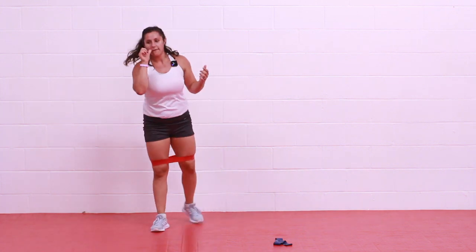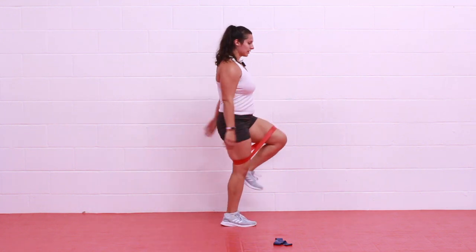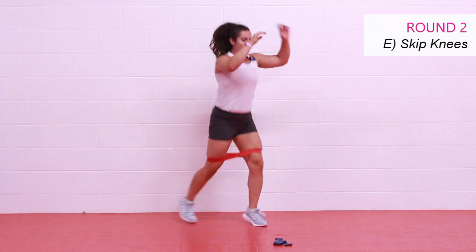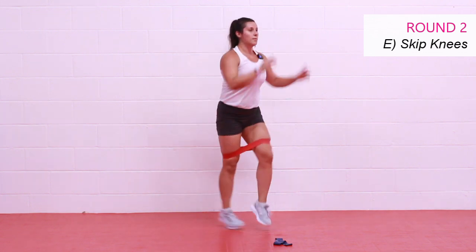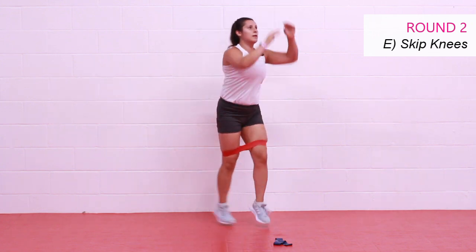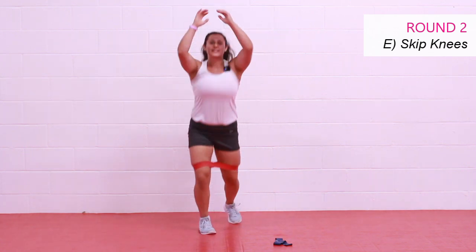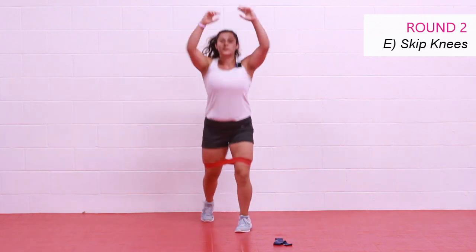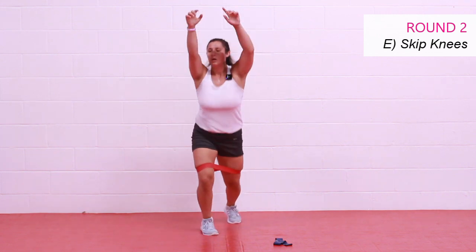On your feet — we have skip knees. Knee comes in, that leg steps straight down, other leg steps back, straight down, switch. Or once you find your rhythm, you'll just slide — knee up and slide, knee up, slide. Let's reach those arms up, pull the opponent in — get that full body cardio. Step it up, 15 seconds. Almost there, stay strong — let's finish the circuit. Two, one, and rest.